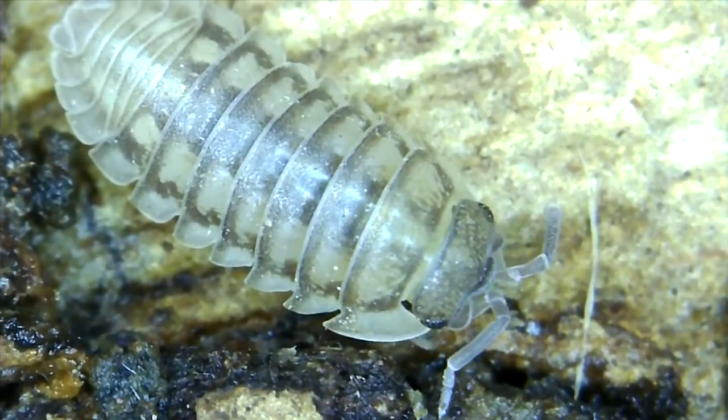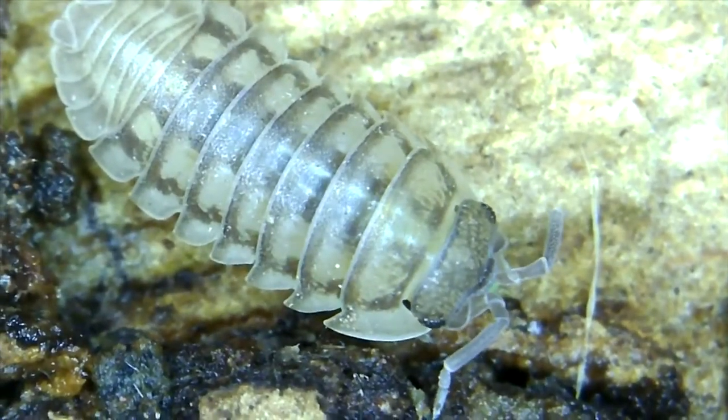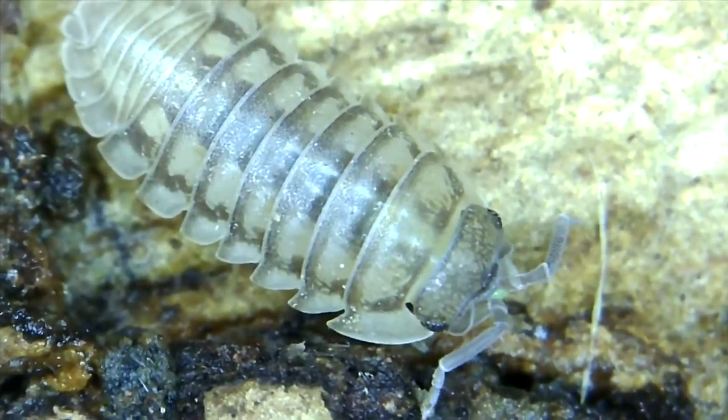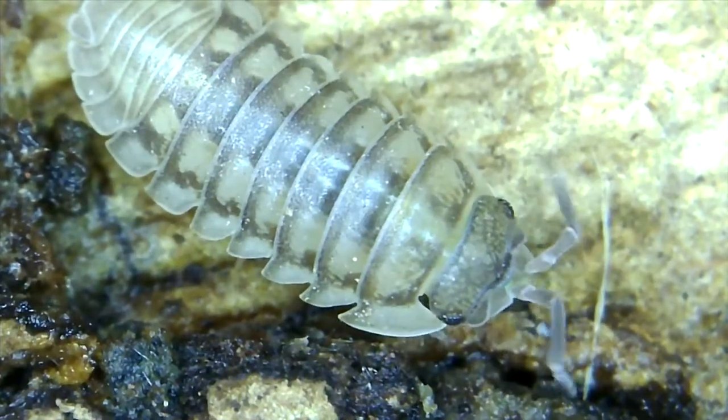I'm just getting into isopods, based off of a YouTube video from a channel called Life in Jars.